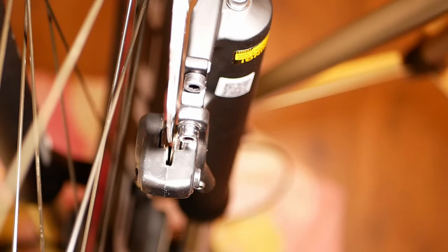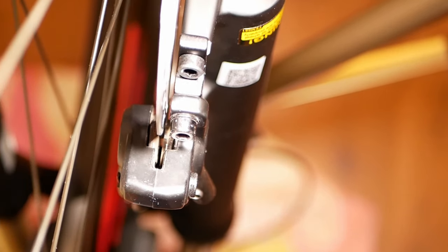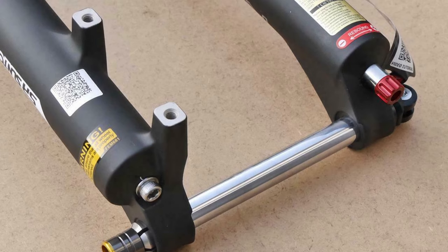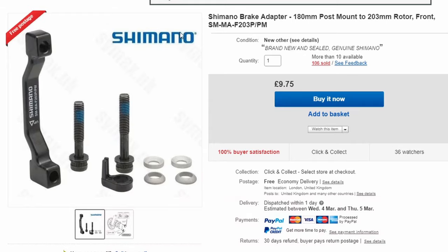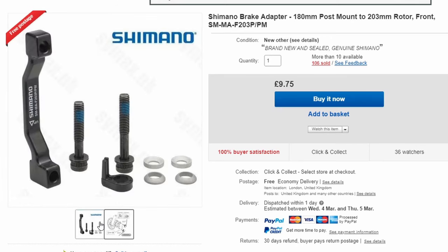The caliper is too far away from the disc. So a bit of head scratching, and looking up my front fork info explained everything. The front forks are set up to take a 180mm disc as standard, not 160mm. So back on the internet to find a 180mm to 203mm adapter.